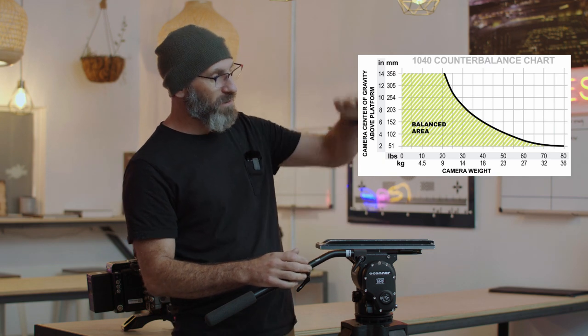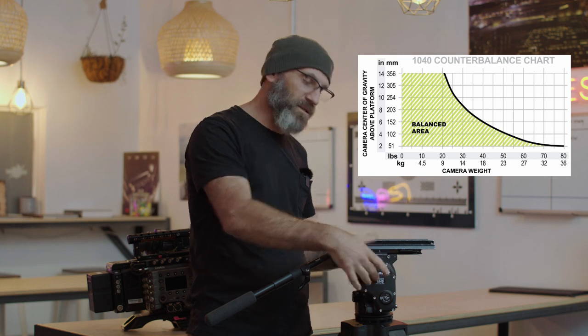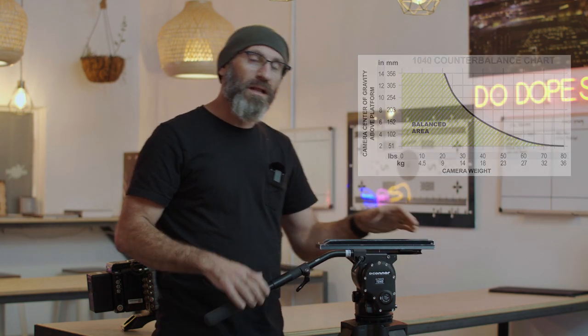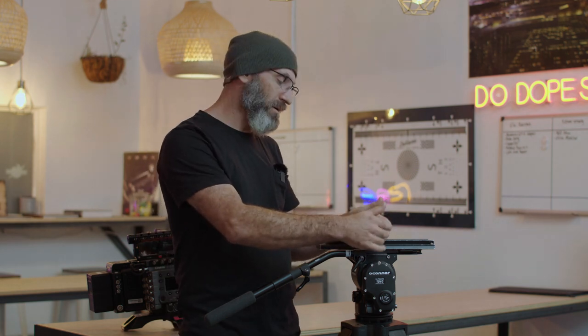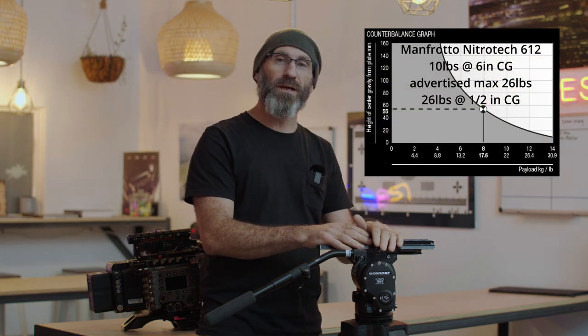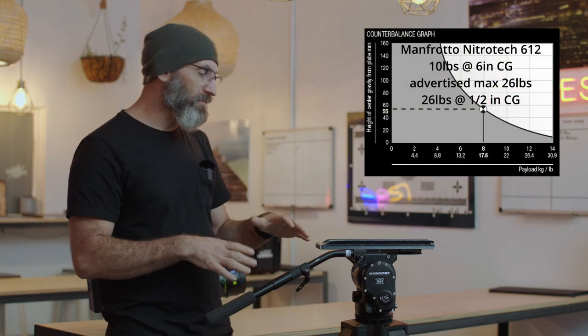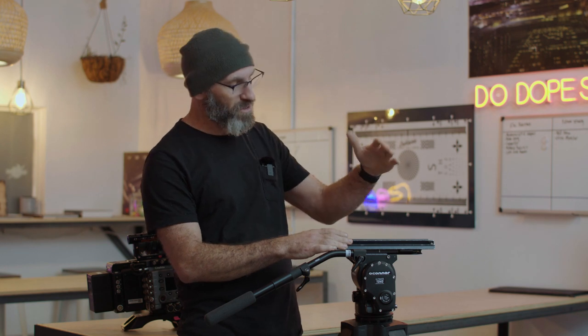We have to think of the tripod as a lever. The higher up our center of gravity, the more weight is being forced onto the pivot axis, which means less weight capacity. With lower-cost brands you'll see high payload capacities with either unpublished center-of-gravity max heights or published ones that diminish very quickly. For brands with unpublished weight charts, always err on the side of about 30% under your maximum capacity for a standard camera package that sits about four to six inches above the plate.